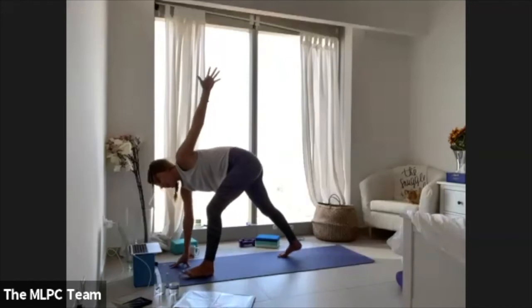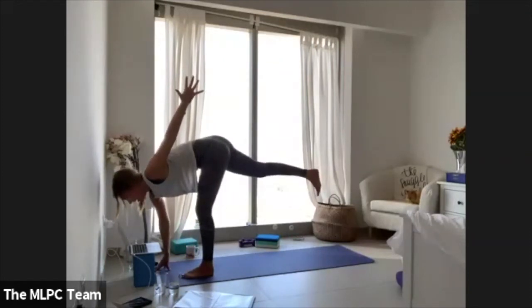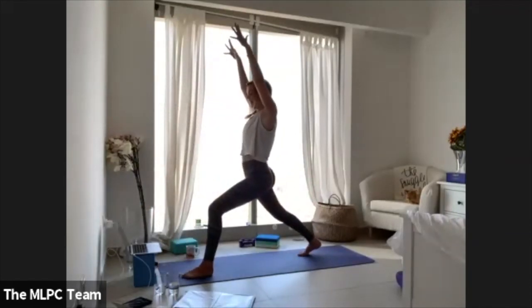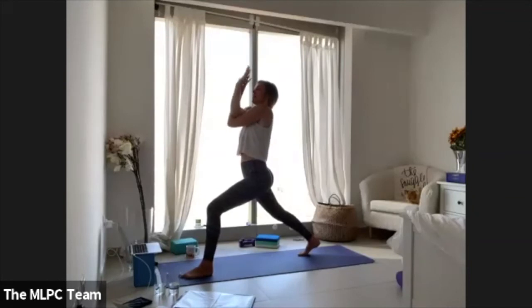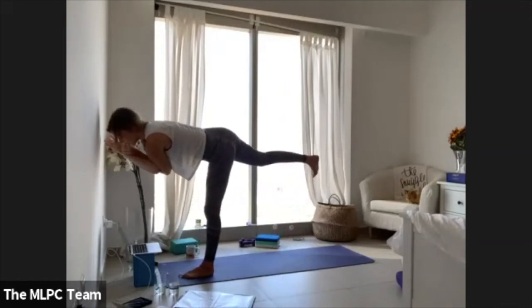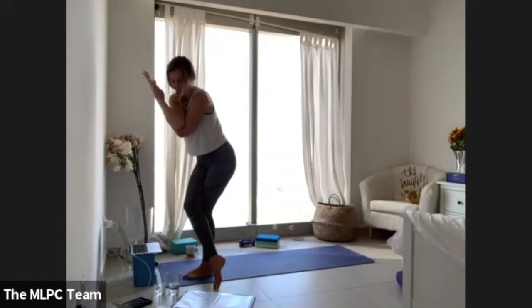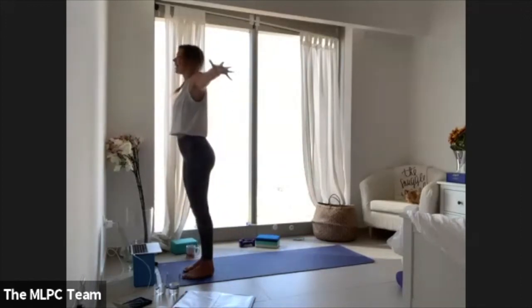Option three: shift weight onto your left foot and right fingertips, extending your right leg out — revolved half moon. Step your right foot all the way back, come up to crescent lunge. Open your arms, weave your left arm underneath the right — eagle. Trust that your left foot will hold you — warrior three. Tilt all the way up to stand, cross your right thigh on top — eagle pose.